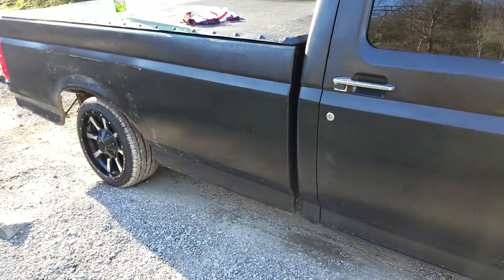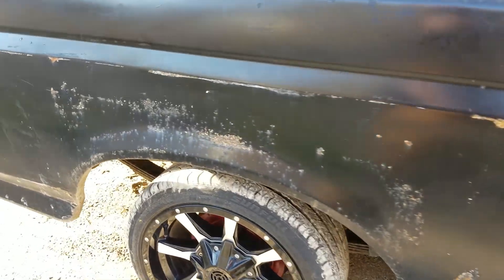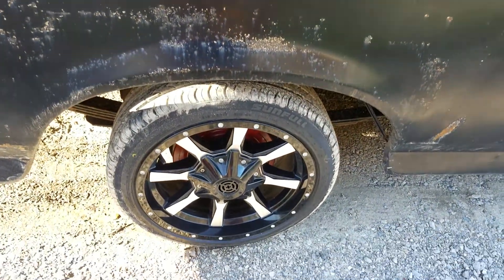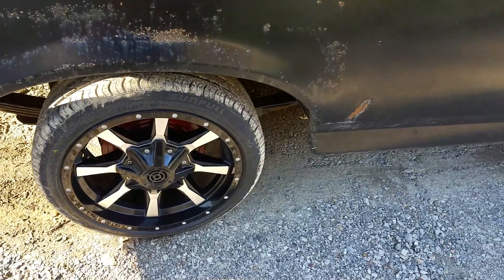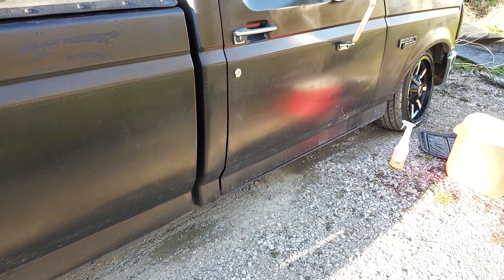Just a quick update to show the new tires on the wheels. They're extremely short — a tad shorter than what I imagined — but it's all going to work out. Stance life, bro.